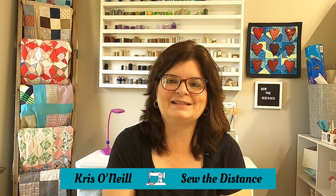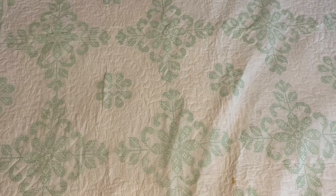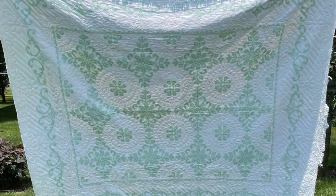Hi everyone, I'm Chris O'Neill from Sew the Distance. Thank you for joining me today for this episode of Lessons from an Old Quilt. This week we're going to talk about this really cool quilt that I got at a flea market. I paid $10 for it and this quilt is enormous — it is 86 by 96 inches and it's just stunning. Let's dive in and take a closer look at this magnificent quilt.